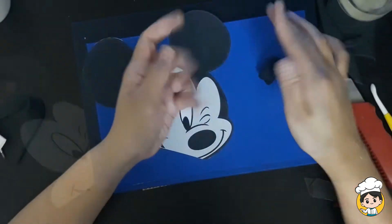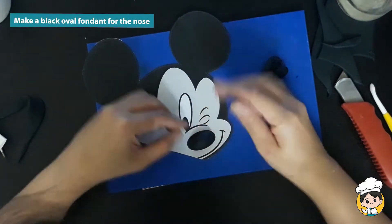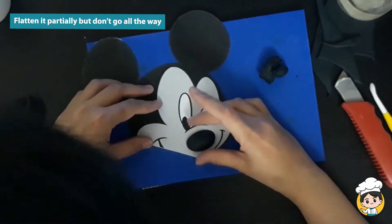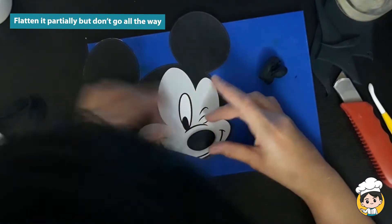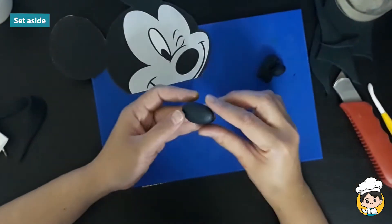Let us now move on to the details of his face. Roll a black oval fondant for his nose, and then pat it down gently so that it's a little bit flat. Then set aside.